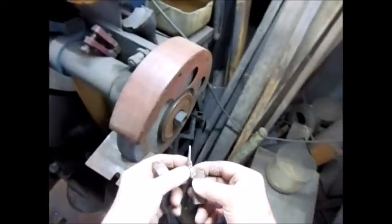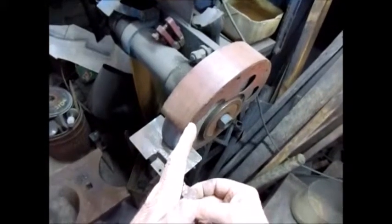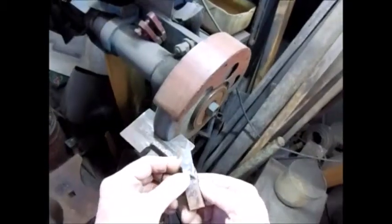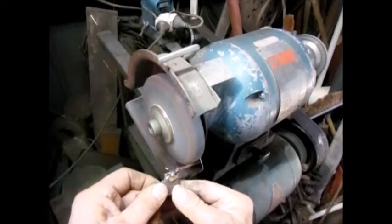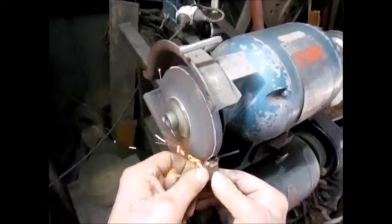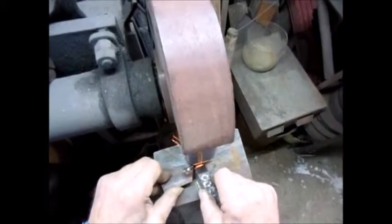I weld this on with stainless steel electric welding rods and it is not going to break. It is good and you just sharpen it the way you want. When you put that in a tool holding post, I put it slightly at an angle like this, and also slightly at an angle like this. I only need to sharpen this side to make the angle of cutting.